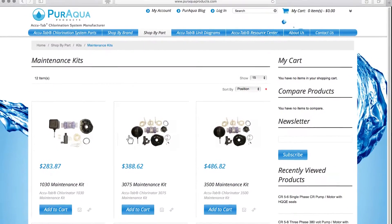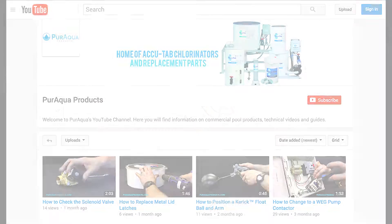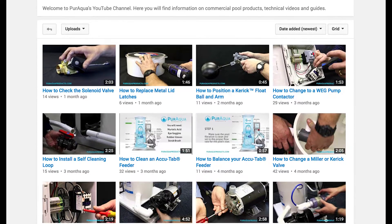We wanted to give our customers peace of mind by offering chlorinator-specific maintenance kits on our website. In addition, we offer direct support and helpful videos online to better assist our specialists.